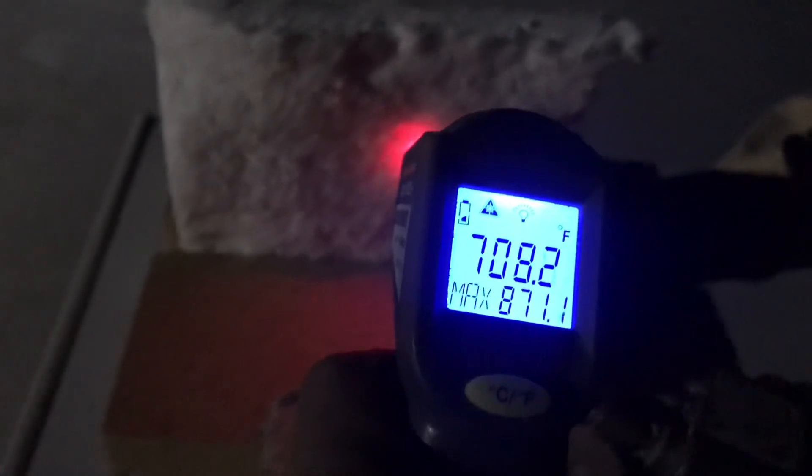Torch is off. The temperature right there is in the 700s. And on the back side, 80s and 90s. So that's pretty good — 2 minutes, 2,500 degree flame, 700 degrees plus on this side, under 100 degrees on the other side. And it's a cold night out, about 50-something degrees out here.